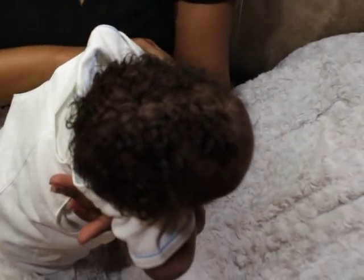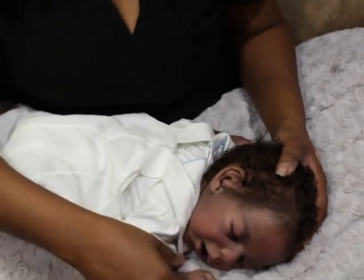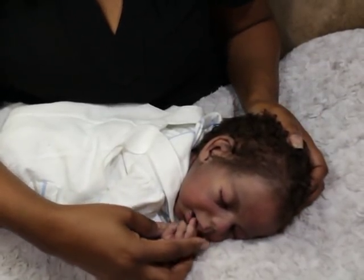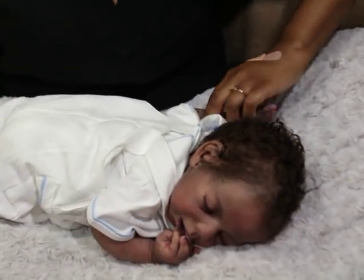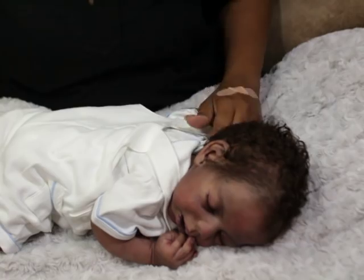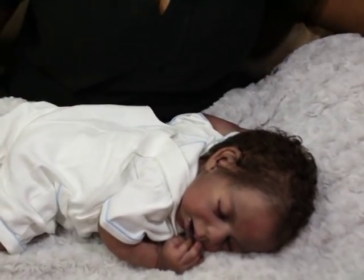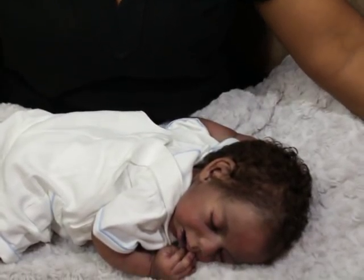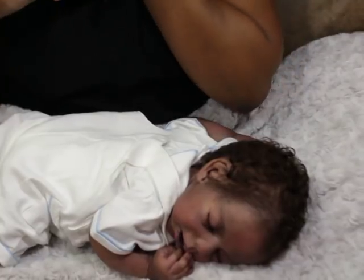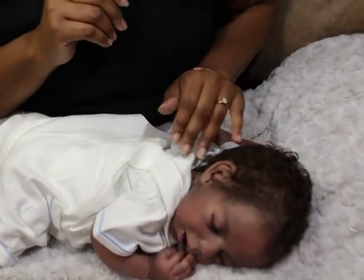For me, I handle mine as if they were real babies. I'm not going to do anything to Noah that I wouldn't do to a real baby. The way I might rinse him off might be different, but I'm not going to pick him up crazily because I wouldn't do that to a real baby. I sometimes feel bad for new collectors wanting to experience silicone for the first time, because a lot of people will scare the heck out of you — oh you gotta worry about the paint coming off, it peeling, it ripping, this and that.